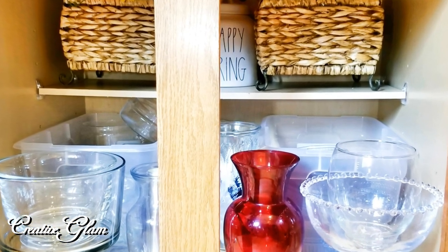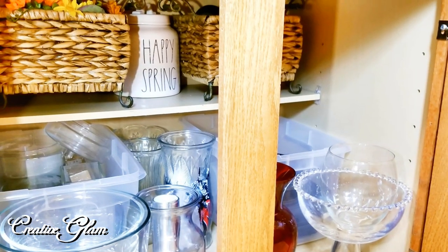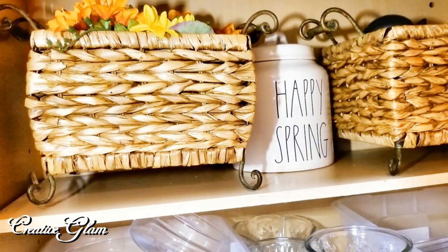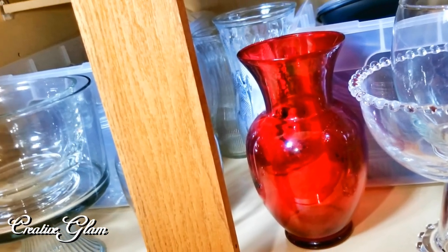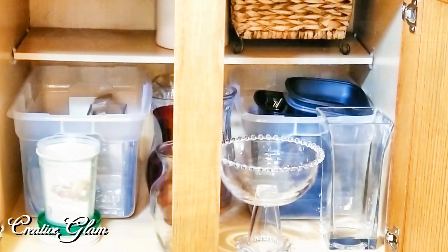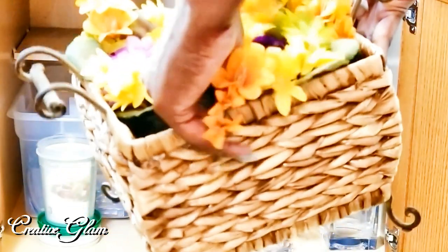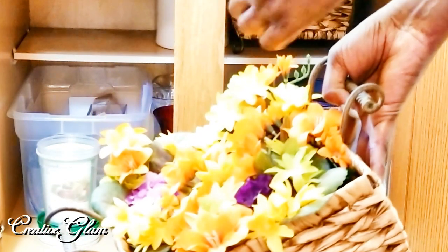That's it guys, we're all done. I purged a lot of the meal prep containers and some of the takeout containers I had as well. I was able to purge a lot of that stuff, but I got my glassware back down there and my meal prep containers back. I have my date night basket and I still even have a basket that's empty — I'm going to put some things in that too. And on the top shelf I'm going to return the decorative baskets that sit up there.